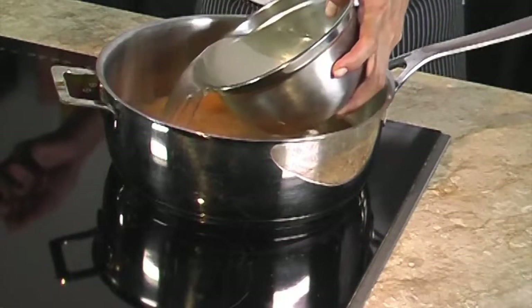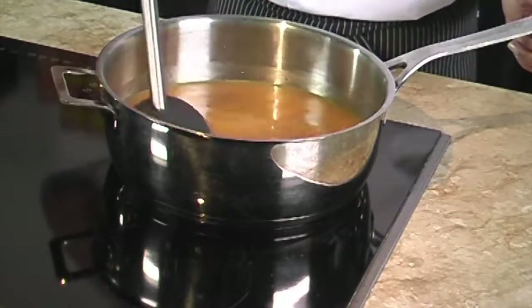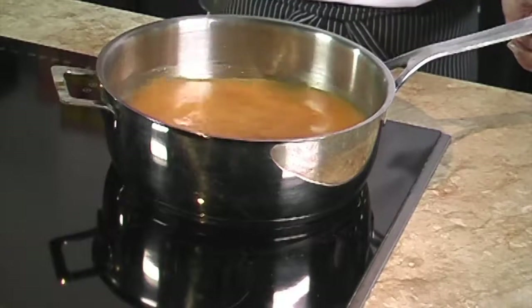Next we combine the curry sauce, the water, and the stock in a large saucepan and bring it to a boil. We simmer for two minutes.